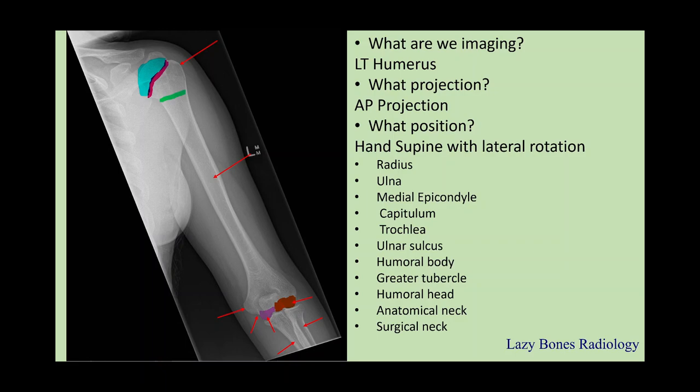The AP projection of the humerus should look exactly the same as if you are in an upright position — this is just for a trauma situation where you have to adapt to the patient's condition. For a normal patient, you'll be able to do this projection upright. But in a trauma situation, or if the patient is unable to stand, you're able to adapt and do it supine. As long as you know your anatomy, you're able to adapt to the patient's condition.